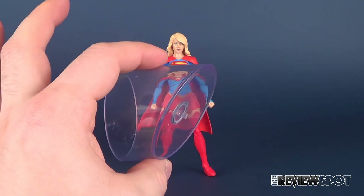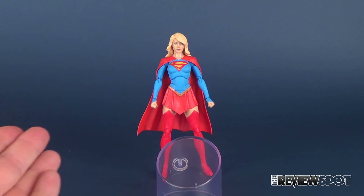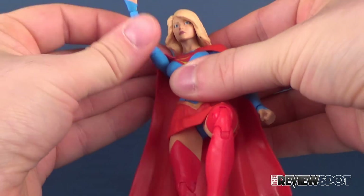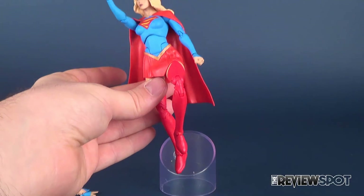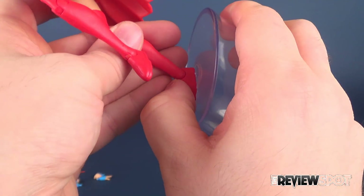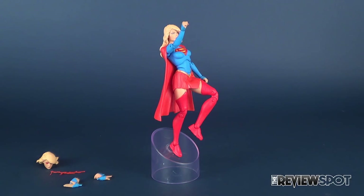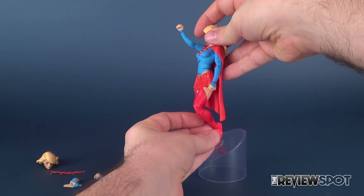The first one I want to talk about is this flight stand that she comes included with, which is a really neat clever idea that DC Collectibles have incorporated. Essentially what it's doing is allowing you to put the figure in a flight pose — you kind of have to bend one leg so that she's obviously looking as if she's taking off. You can bring the arm up, angle the head, and then go ahead and attach it by the angled part of the base, attach the feet, and you've got yourself an instant display piece. You can get a pretty neat looking flight pose from Supergirl.